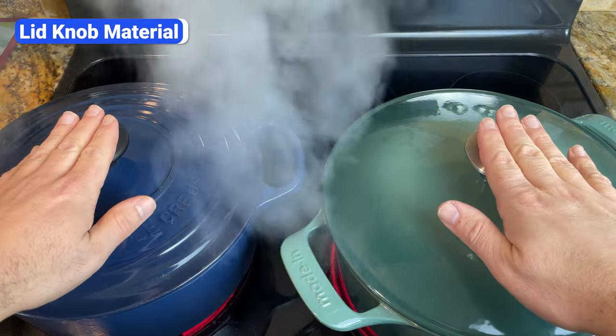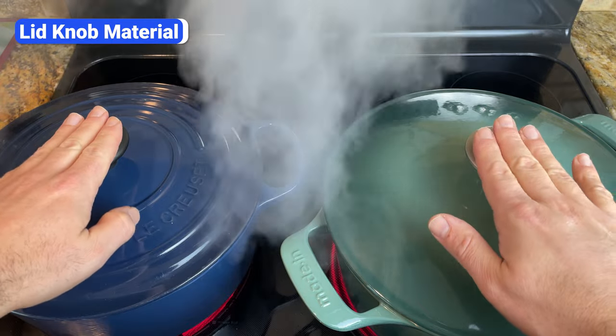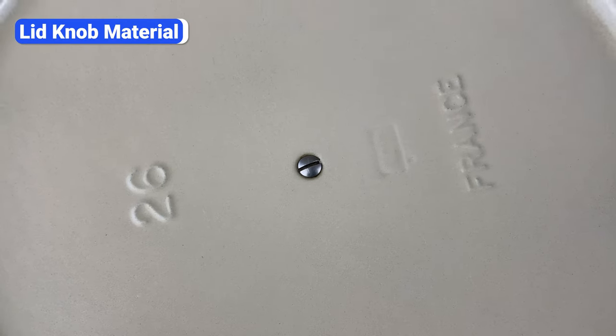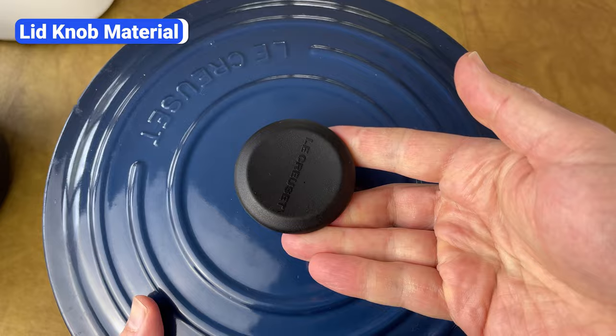Although knobs made of plastic materials can't handle as much heat in the oven, they stay cooler on the stovetop. Fortunately, most Dutch oven knobs are easily removable. So if you want the best of both worlds, you can purchase two knobs and use the plastic one on the stovetop and the steel one for high-temperature oven cooking.